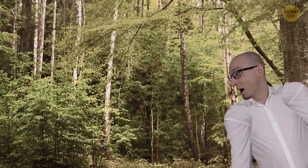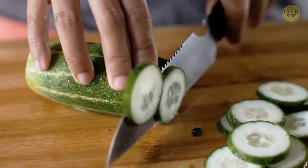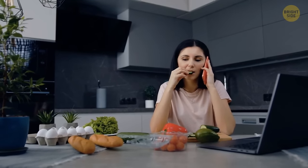Speaking of bad breath, want to know a good trick to fight it in no time? Cucumber slices. If you don't have a mint within reach, simply eat a slice of cucumber to fix this problem.